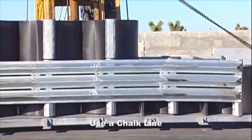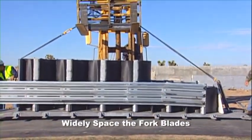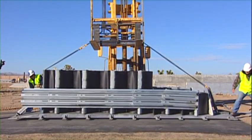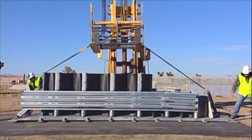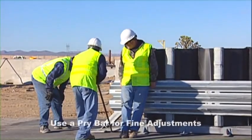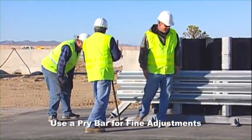When using a forklift, align the forklift with the center of gravity. Widely space the fork blades to assure proper balance when lifting and maneuvering. Lift and set in position. Nudge the compressor into position with the forklift, or use pry bars to make final adjustments to the alignment once the compressor is resting on the ground.